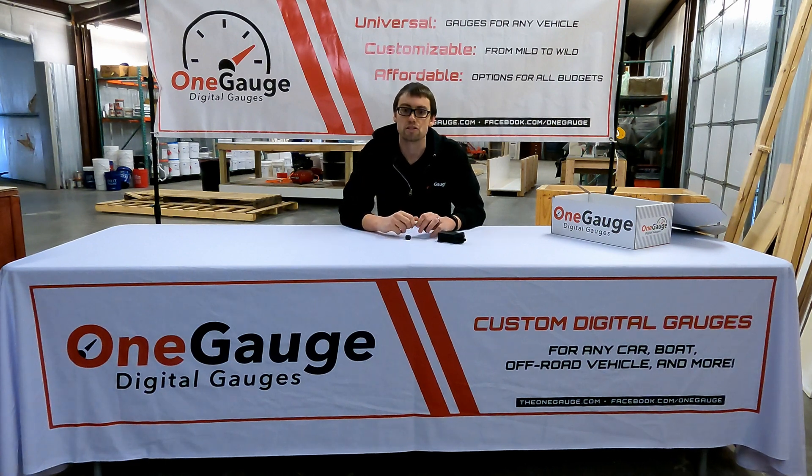These setups are very easy to install and can be purchased on our website. As always, we're happy to answer any questions — you can email us at info@theonegauge.com. We also have lots of info on our Facebook page at facebook.com/onegauge. Thanks again for watching — we'll have more information and links to other videos in the video description below.